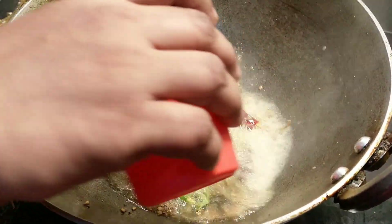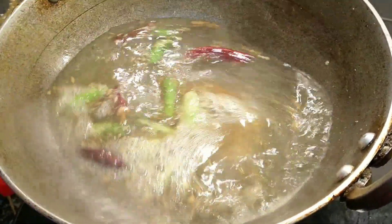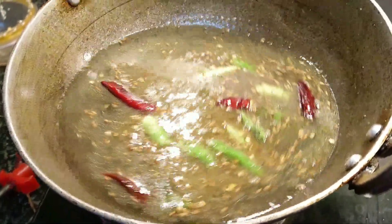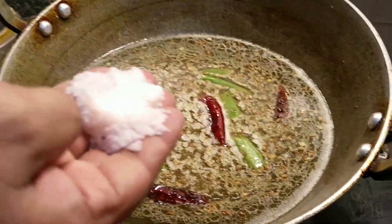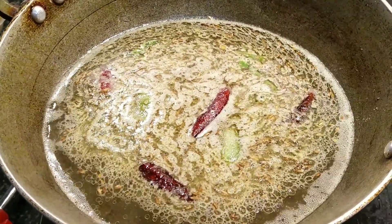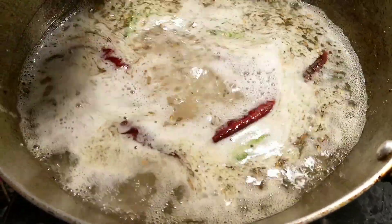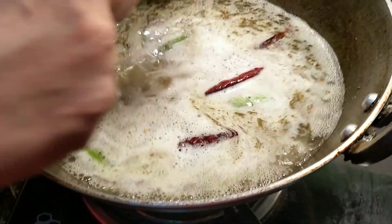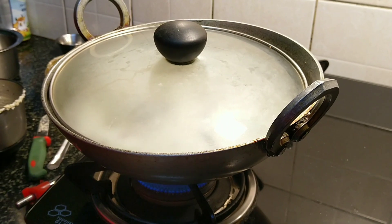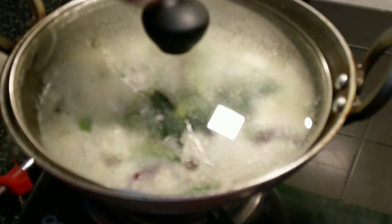Now we will add two to three cups of water and allow it to boil. The rice and dal mixture together is about one and a half cups, so we have taken three cups of water. Add enough salt and let the water boil. Once the water boils, we will add the rice and dal mixture, cover with a lid, and cook the upma on very low heat for 20 minutes.